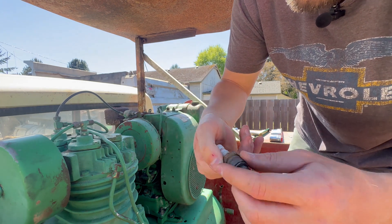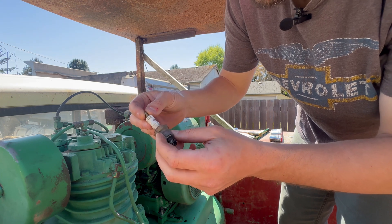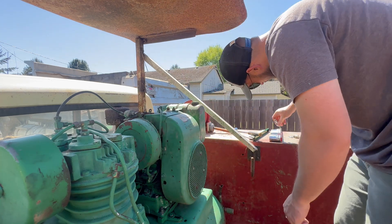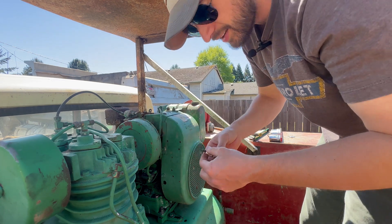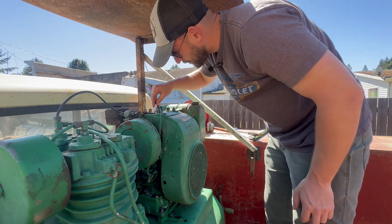The old spark plug doesn't look too bad — it's an Atlas SC10. I believe the factory one was a Champion RH10. I've got an Auto Light 216, which is the same thing as a Champion RH10, gapped to 0.030.